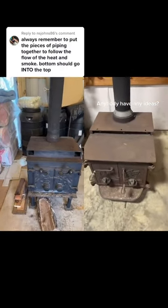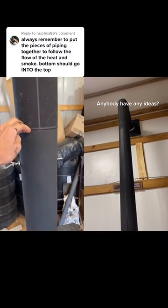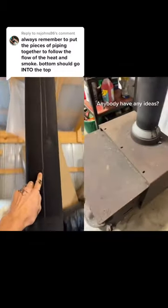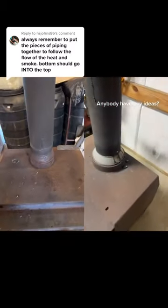I have a similar stove set up in my shop. You actually want to install your stove pipe so the taper goes into the bottom. That way all the creosote you have runs down the inside of the pipe, down into the wood stove, and burns up.